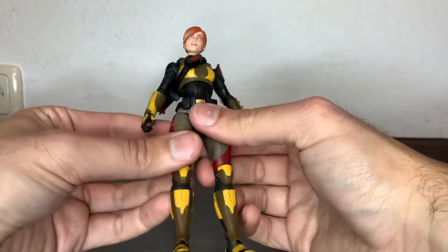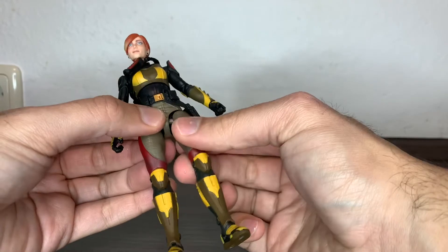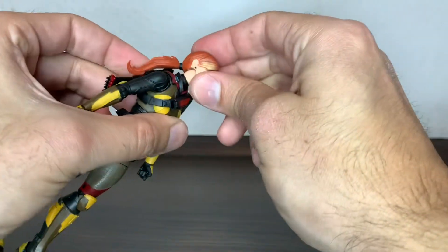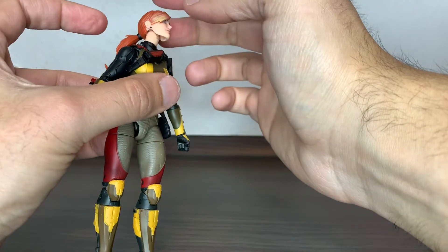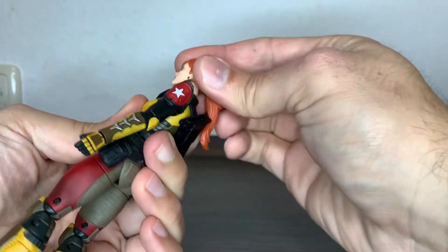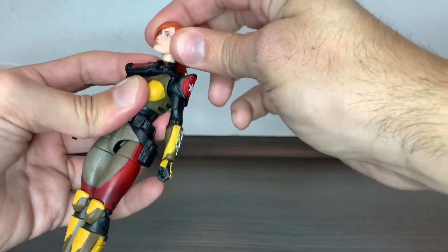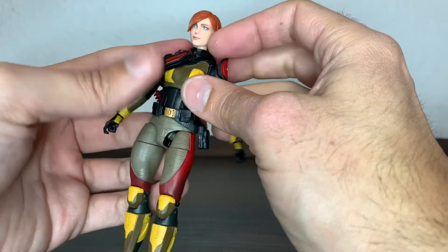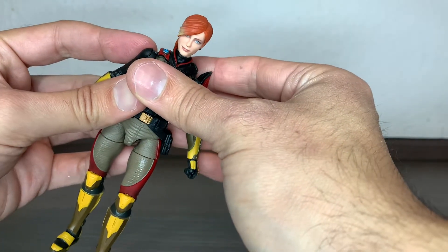The head is on a ball hinge, so she can look up quite a lot, but the hair will start to bring the head down. She can look down that much too. She has a lot of possibilities and a lot of attitude tilt. The neck is also, like every figure in the G.I. Joe line, a separate piece that goes into the upper body. Looking at that red line on the neck piece, she could be a Cobra agent — don't you think?